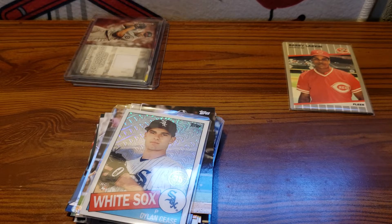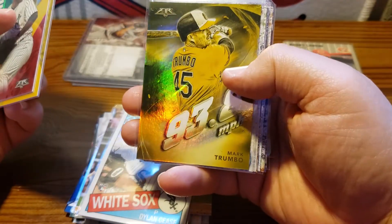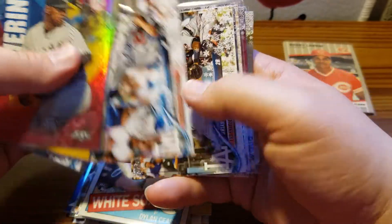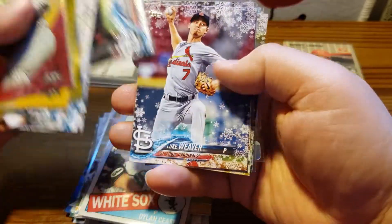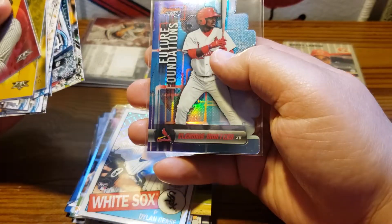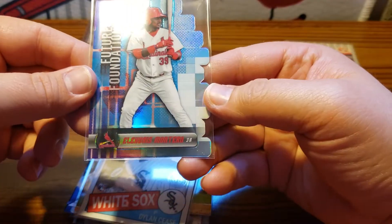We got Topps Fire with Severino, Zimmerman, Trumbo, Holiday, Walker Buehler, and Matt Kemp.